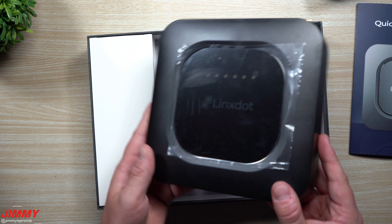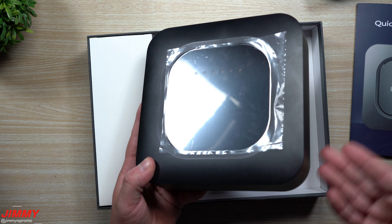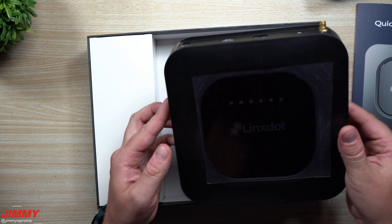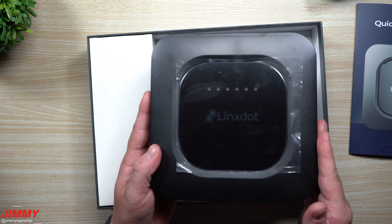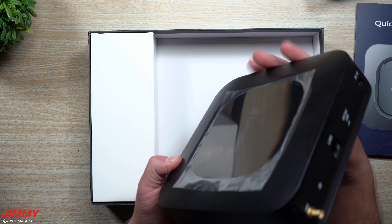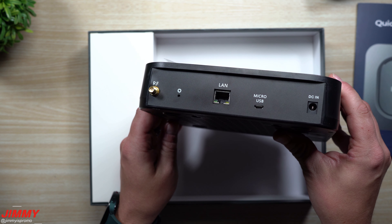It's all based on where they are located. This one right here is just a little bit larger than what I'm used to — versus the Bobcat versus the original Helium hotspot miner. This one's going to be just a little bit bigger, and there are a few upgrades to this unit when it comes down to the internal storage, the antenna, as well as the processor.